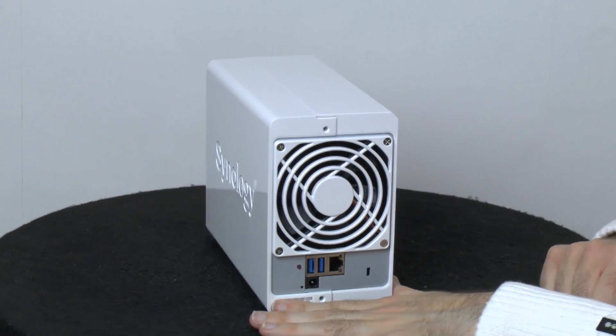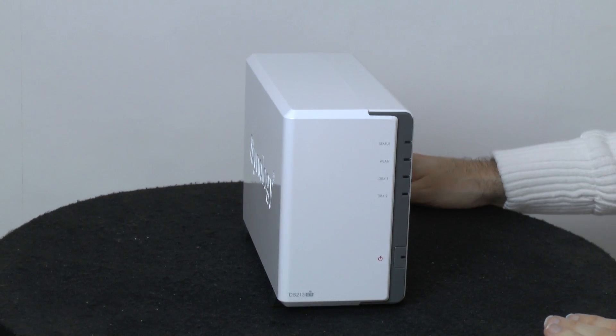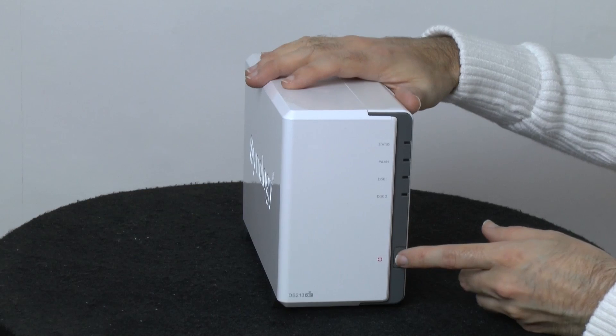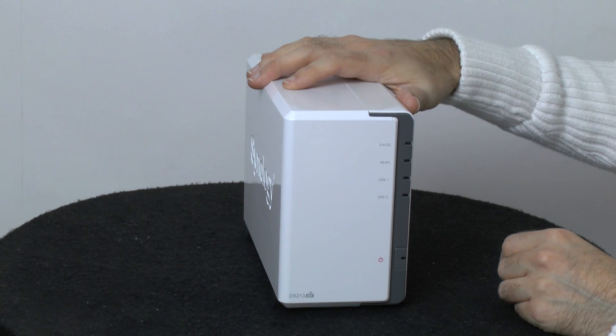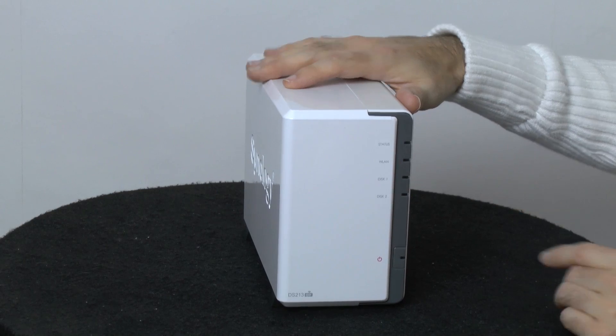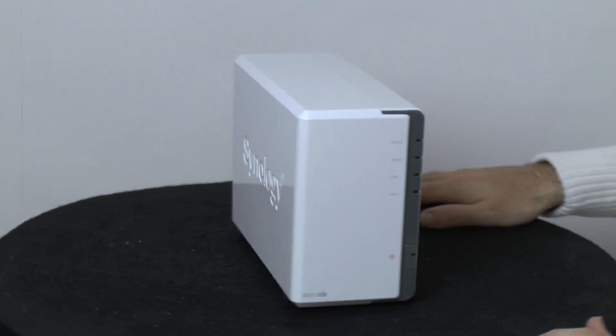That's all the main connections around the back. On the two sides, we've just got the Synology logo. On the front, there are some buttons and LEDs: the main power on/off button, a status light, a WLAN light, and disc one and two activity lights.